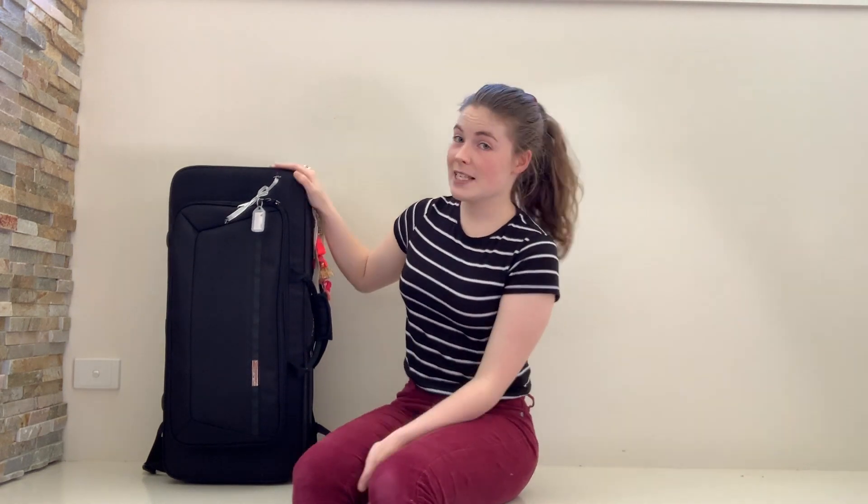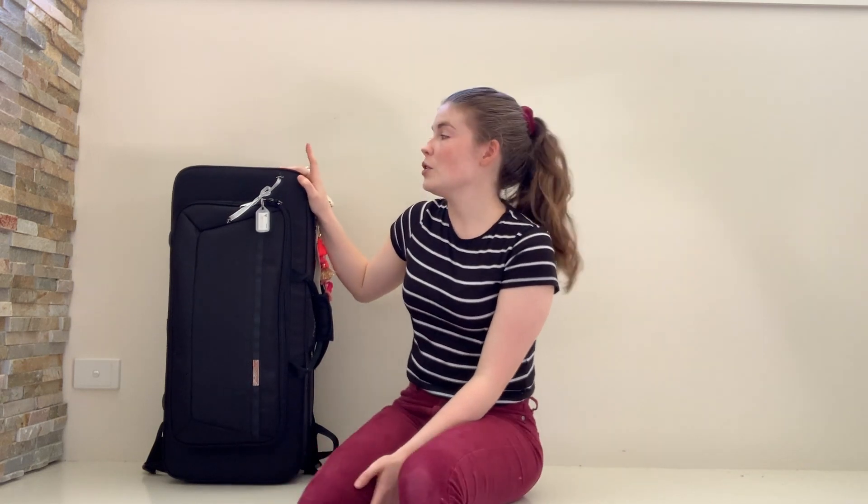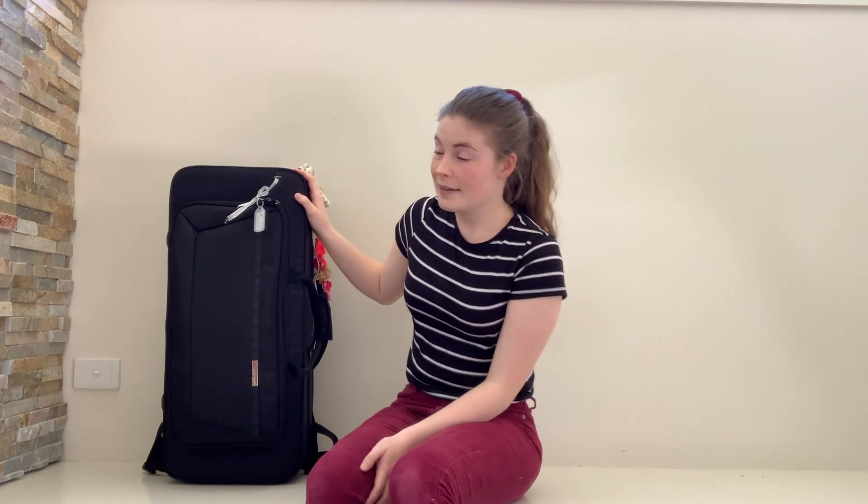I've actually owned this case for quite a while now. I've had it for about two years and I've used it every single week for teaching, because I'm usually teaching clarinet, saxophone, and flute in the same day.